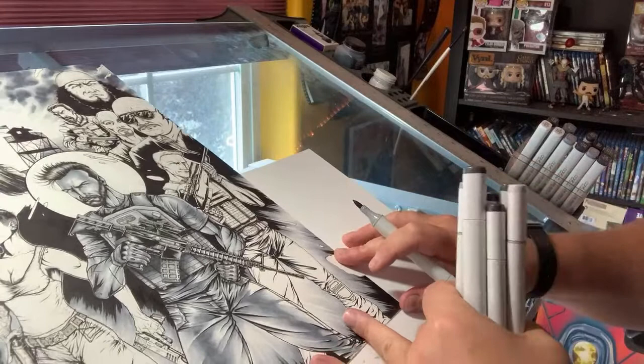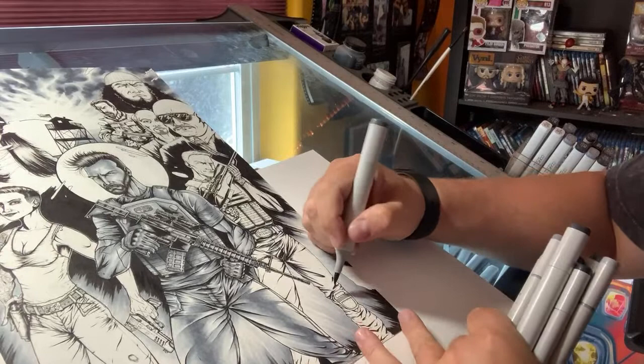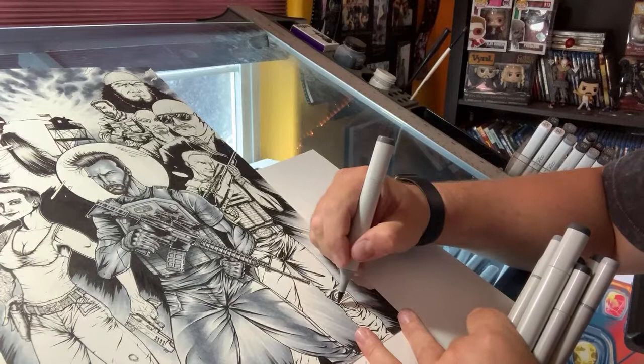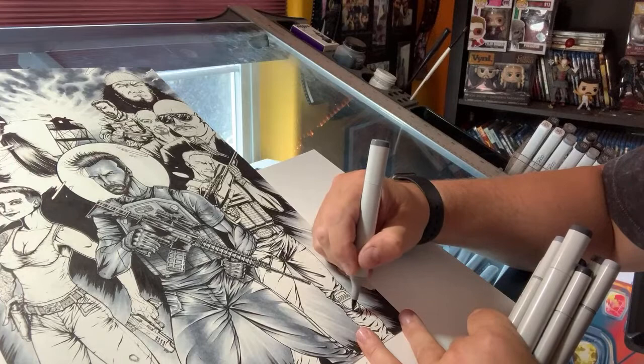Seeing somebody who's been your hero for so long actually apply their trade — that really spoke to me as a kid. I'm not saying I'm Jim Lee; I don't have to be Jim Lee, nor do I want to be. But if you have a skill, why not share it with others? You can see I'm going through and adding the first layer of shadow depth on Garrett's pants here. I absolutely love drawing clothes crinkles — I cannot explain it, but I love drawing them. I think everybody kind of has a thing they're really into.